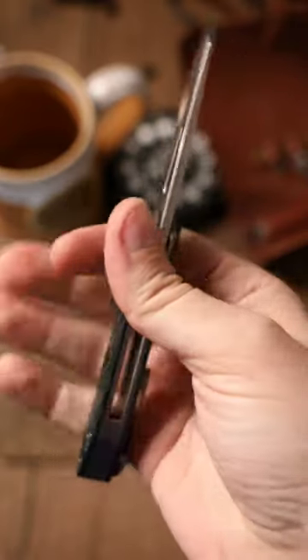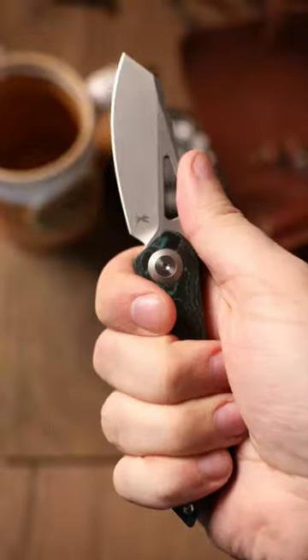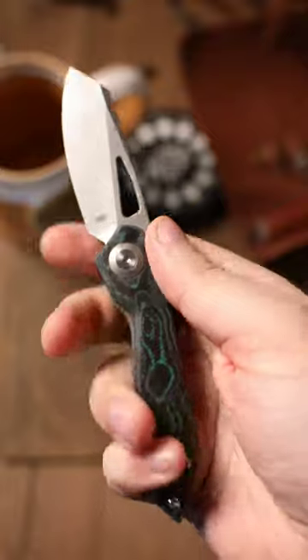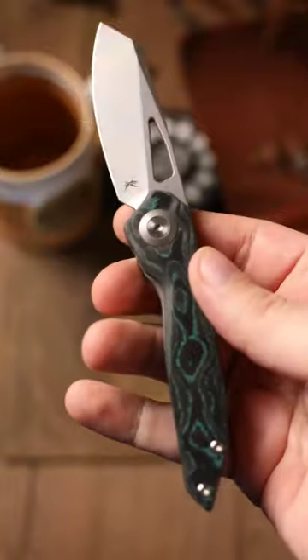The clip is a little bit tall for my hand, so I just have to readjust just a little bit. But damn, this is outstanding. This is being made by Bestech, and I have no complaints.